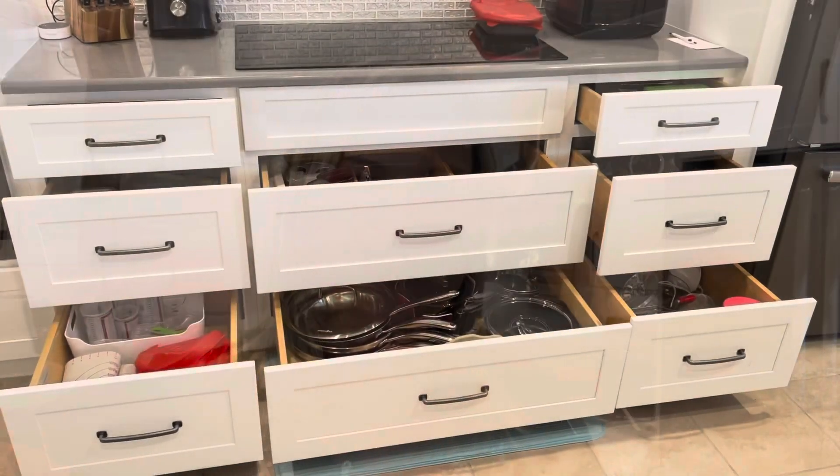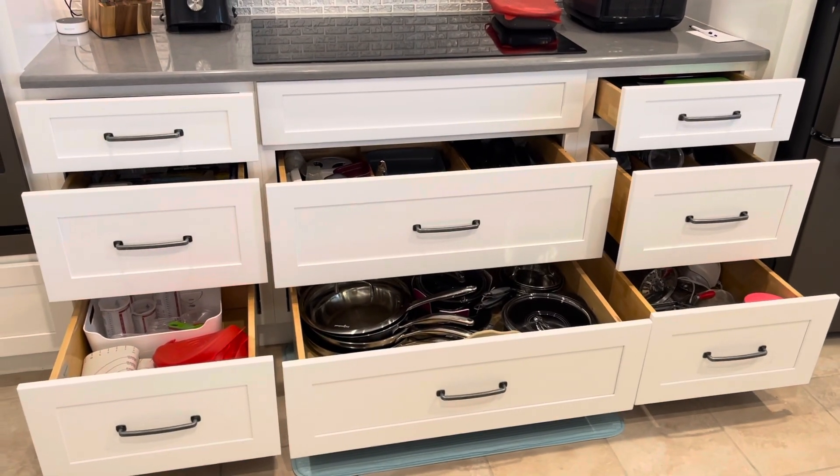Hey everyone, welcome back to my kitchen! My name is Mindy Banks, I'm the Flip-Flop Chef, and today I want to talk to you about organizing your kitchen. I've had so many requests from my customers to look inside my cabinets and drawers, so I wanted to share that with you today. I'm gonna take you on a tour of my kitchen — let's go!